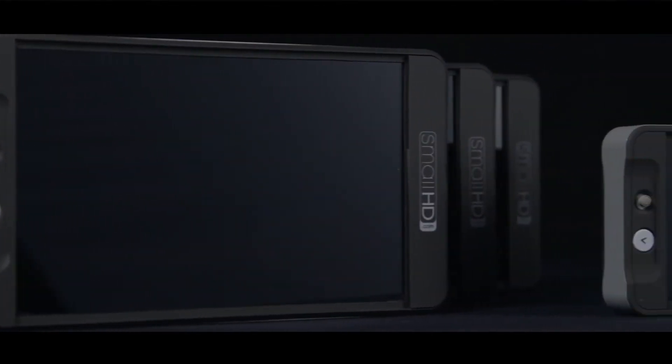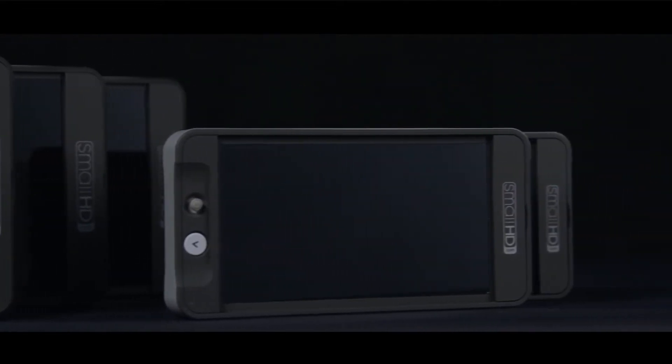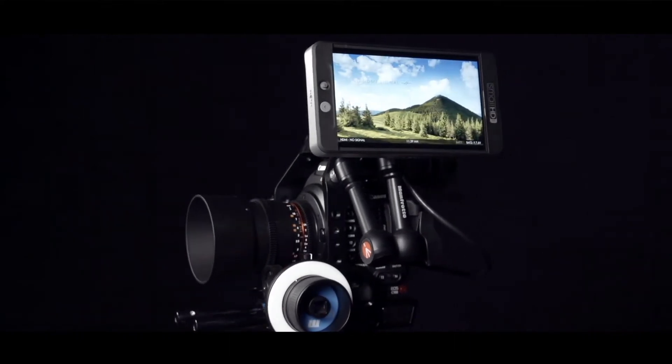We're proud to announce the newest firmware for all 500 and 700 series monitors. This free update is available on our website and offers a host of new features and improvements to your SmallHD monitor.